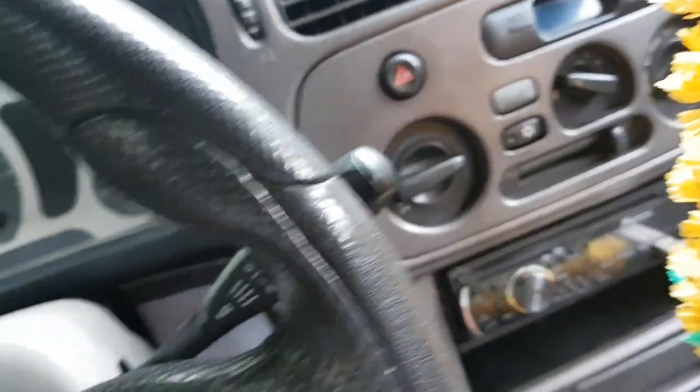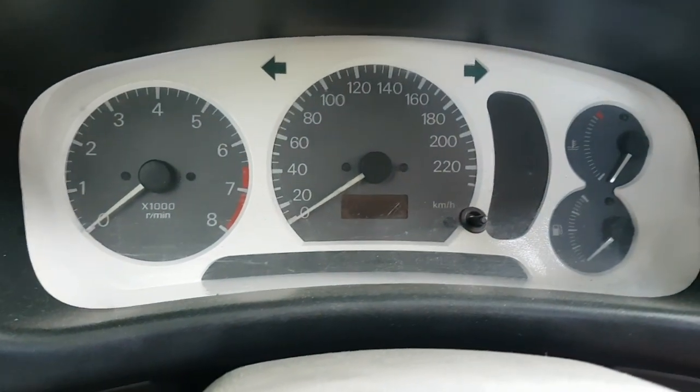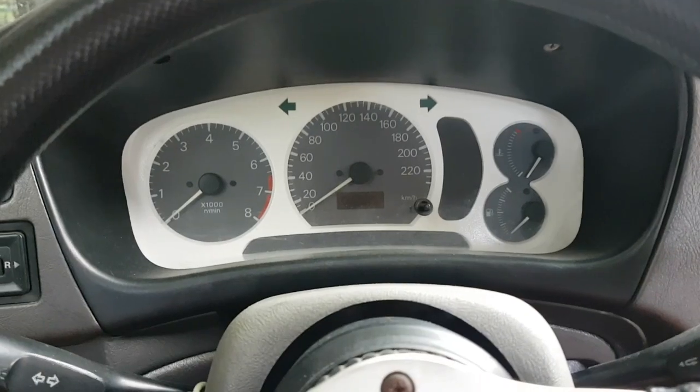Intuck pa naman ang interior niya. Palit na rin ito — sinalagyan na rin ito ng una may-ari. Yan yung gauge panel niya — yan ang gauge panel ng GLXI Lancer Pizza Pie.